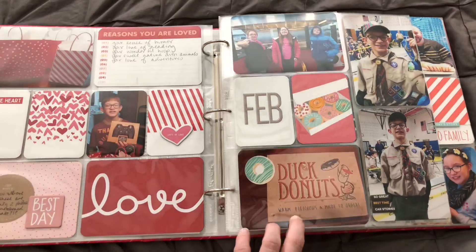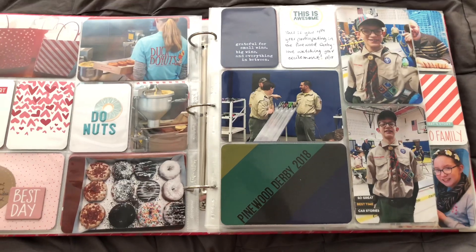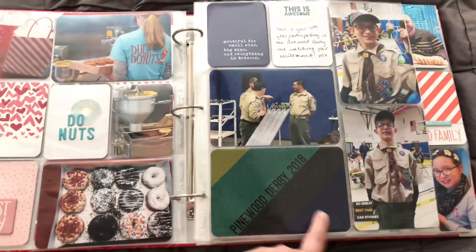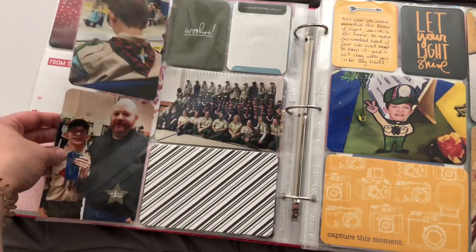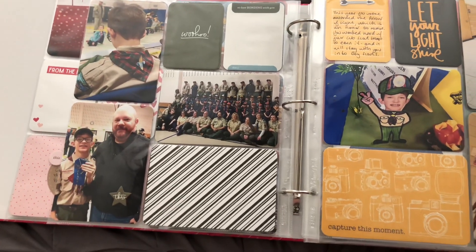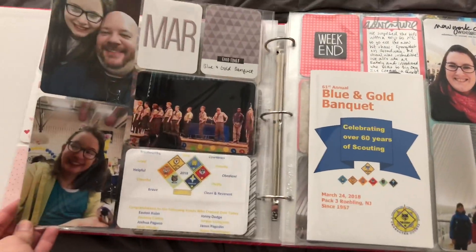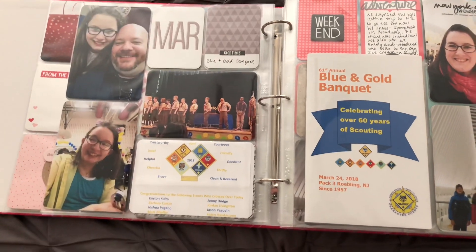Here's a six by eight insert showing where we went to Dunkin' Donuts — it was one of our first times going. We have Easton's Pinewood Derby with Boy Scouts, and this year he wasn't in blue and gold anymore so I had to find some new colors. Just showing him with his ribbons, reading while everybody else is doing their thing, and then his whole troop. And then this is the blue and gold banquet for the same Boy Scout troop, so it kind of just flows right in there. I have his little booklet here.